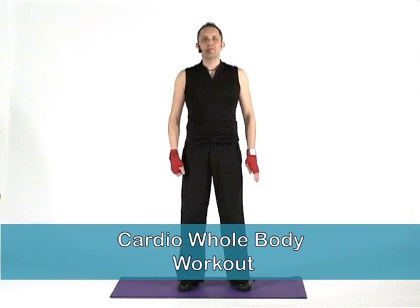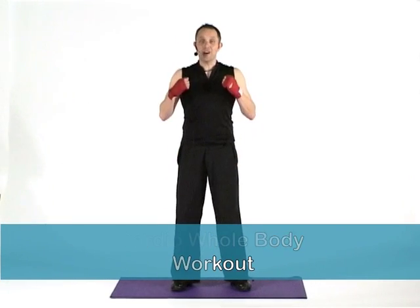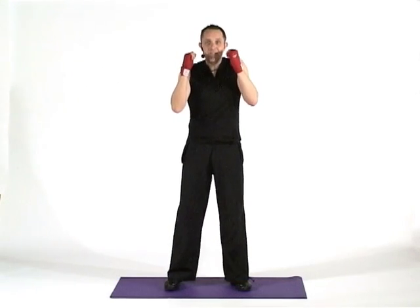Hi guys, I'm Gary. Welcome to your cardio fat burning workout. Today we're going to do some martial arts moves, hence the red wraps. So if you're ready to go team, nice and easy.